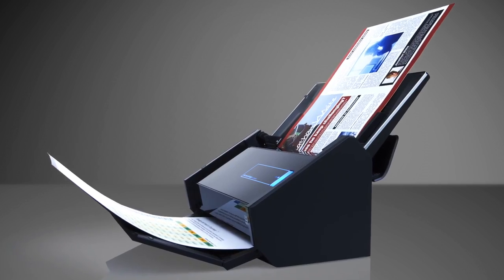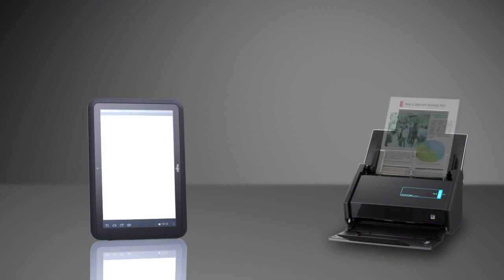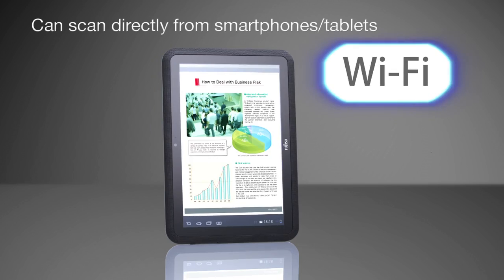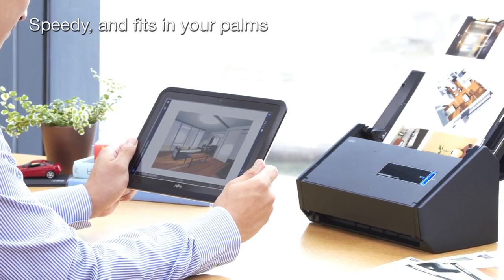The iX500 features a new high quality image processing engine, GI processor. Using the Wi-Fi connection, you can save scanned documents directly to a smartphone or a tablet. This way you can process many documents quickly from a mobile device that fits in your palms.